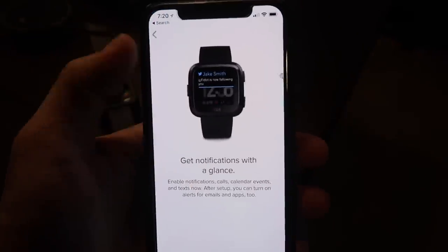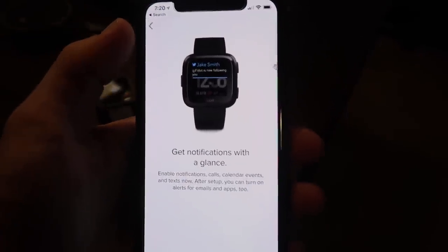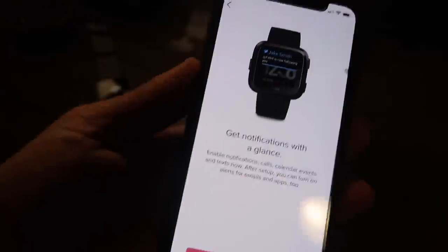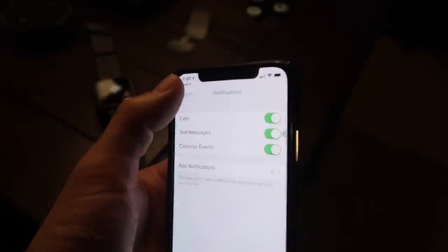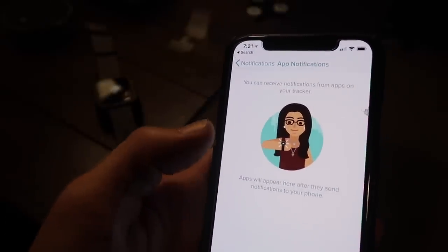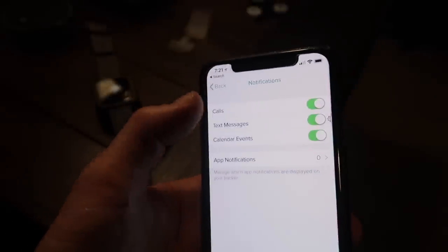Get notifications at a glance — enable notifications for calls, calendar events, and texts. After setup you can turn on alerts for emails and apps too, so I'm going to turn those on.